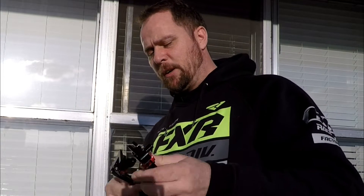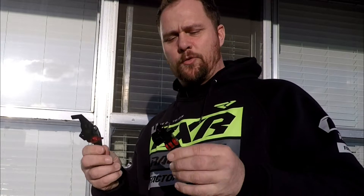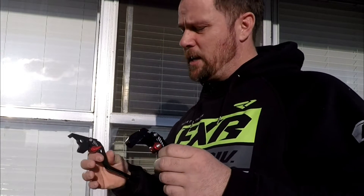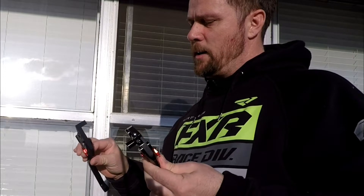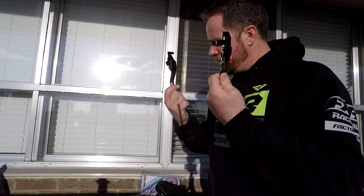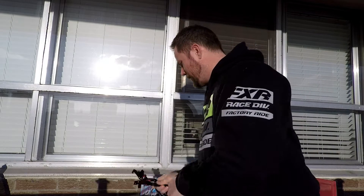Levers — in my previous video you saw I had some levers before. I reordered these ones because they are very similar in styling and look to the Yamaha Graves or the Jill's Tooling levers. I picked these guys up and they cost me 40 dollars for the pair. That's a no-brainer — I'm buying that.